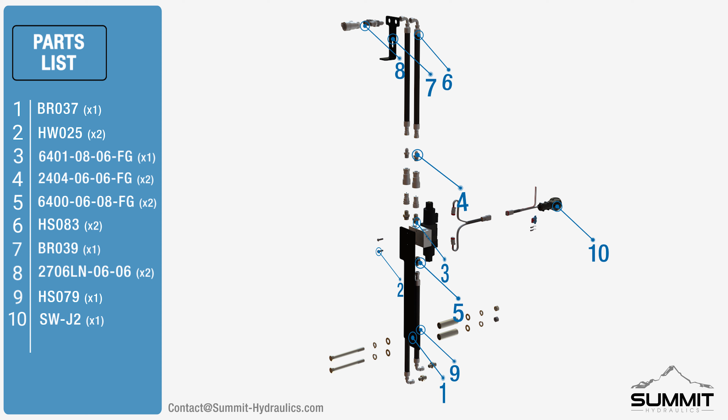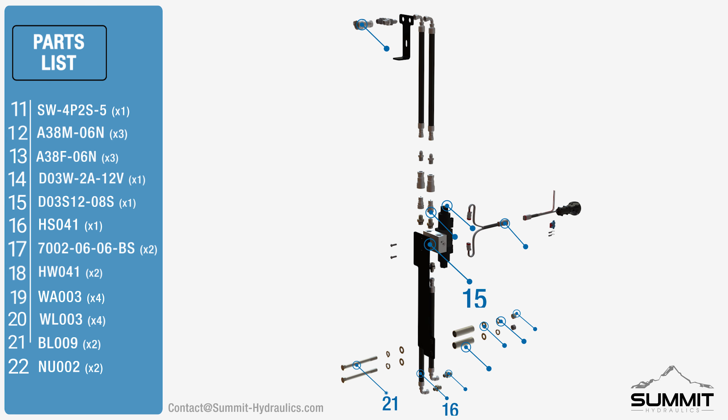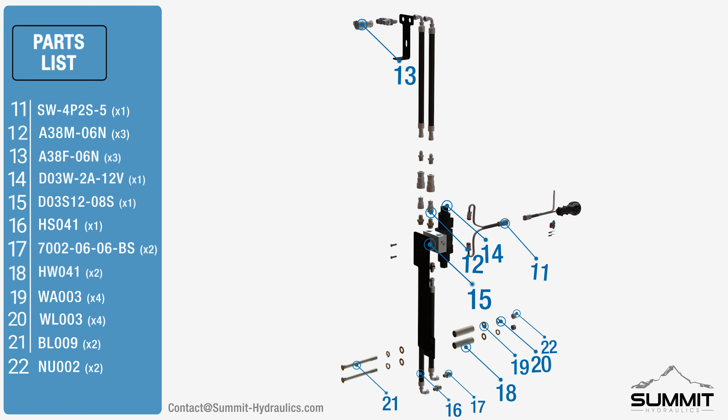The remote valve kit is designed to work with the following LS Tractor models. The tractor shown in this video might not match your exact model. The following parts are included with your assembly.